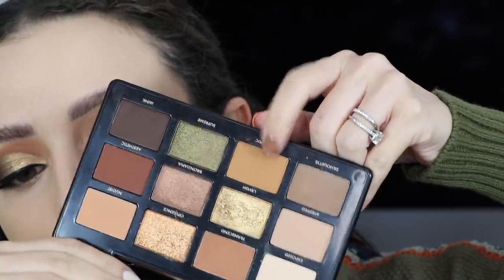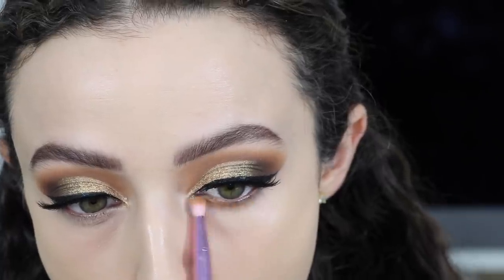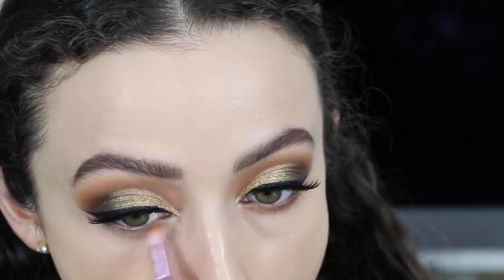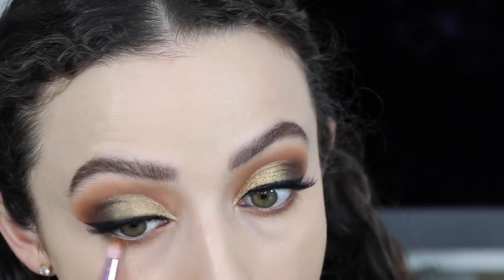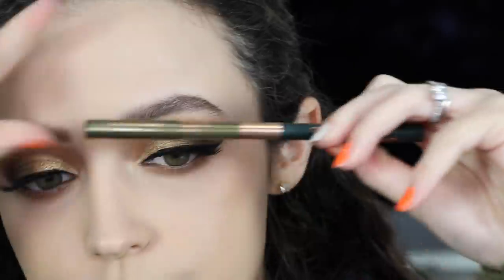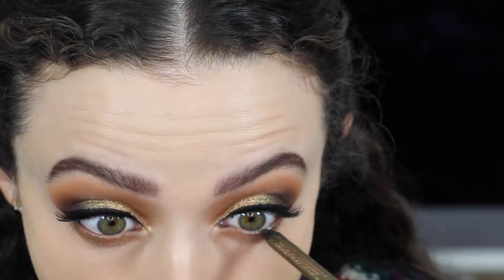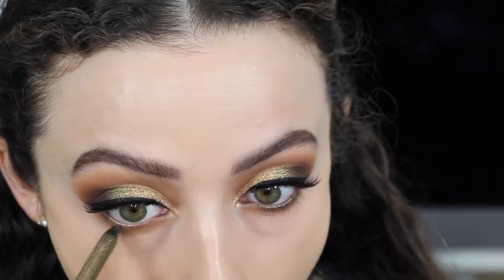Now that I have foundation and concealer on, I'm going to finish up the eyes — I'm going to work on my lower lash line and use the first shade we put down in my crease, the matte creamy delicious yellowy shade, and pretty much put all of the shades I put on my lid on my lower lash line. I want it nice and smoky under there. For my waterline I took the Charlotte Tilbury Green Lights eyeliner in the metallic shade and lined my waterline to really make the green shades pop.